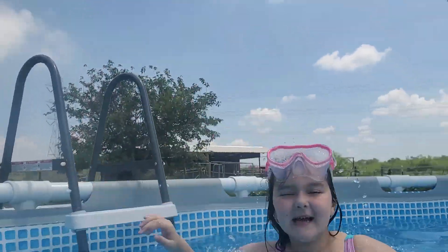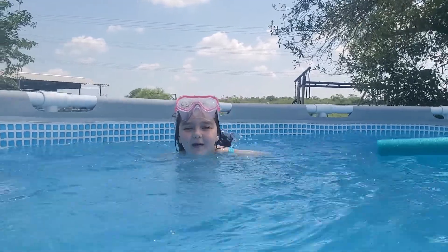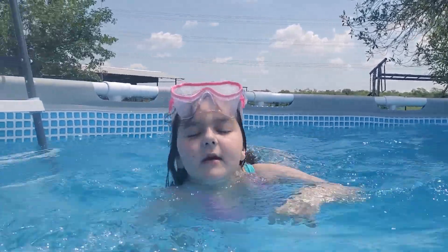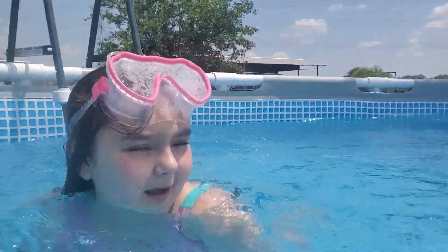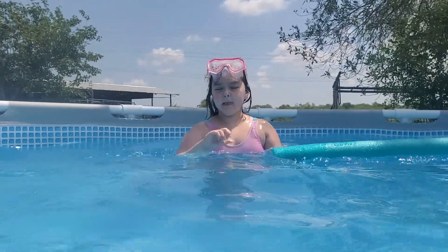Hey guys, welcome back to my YouTube channel. Today I'm with my dad, right behind the camera, and we're going to be doing some activities and games. Follow me — first we're doing pool limbo.